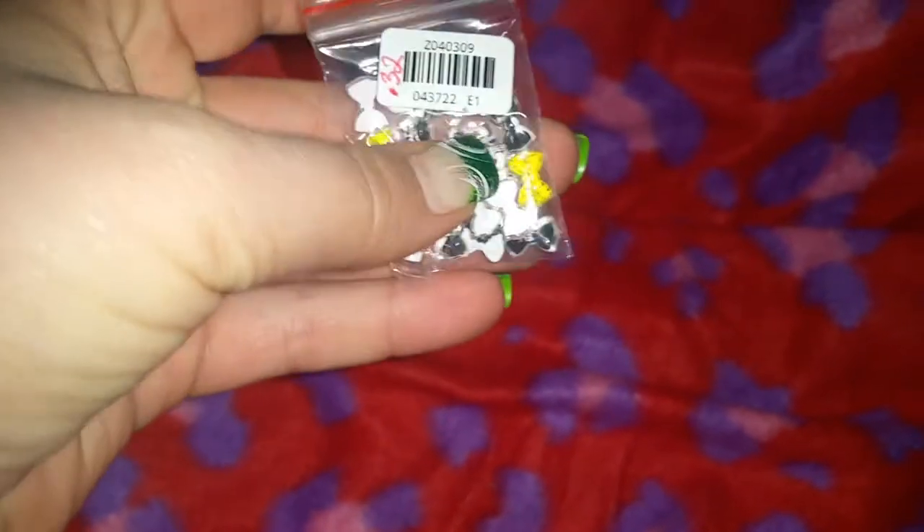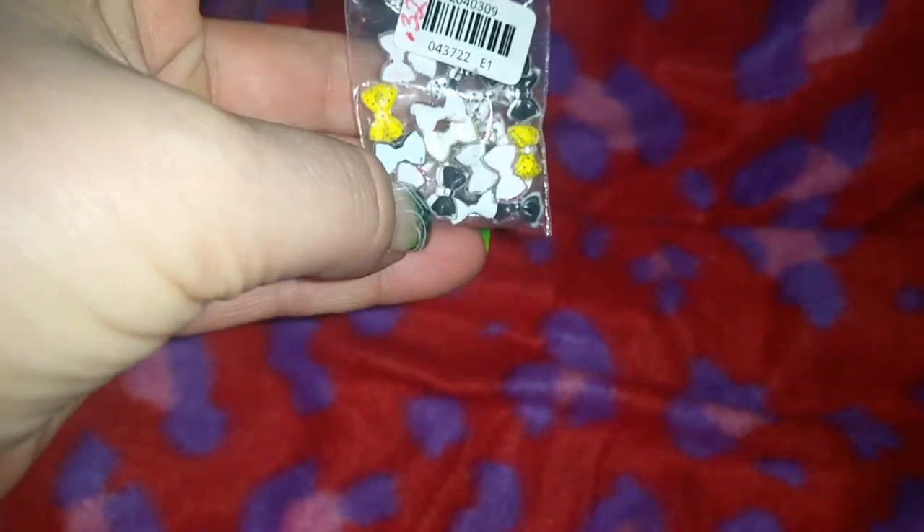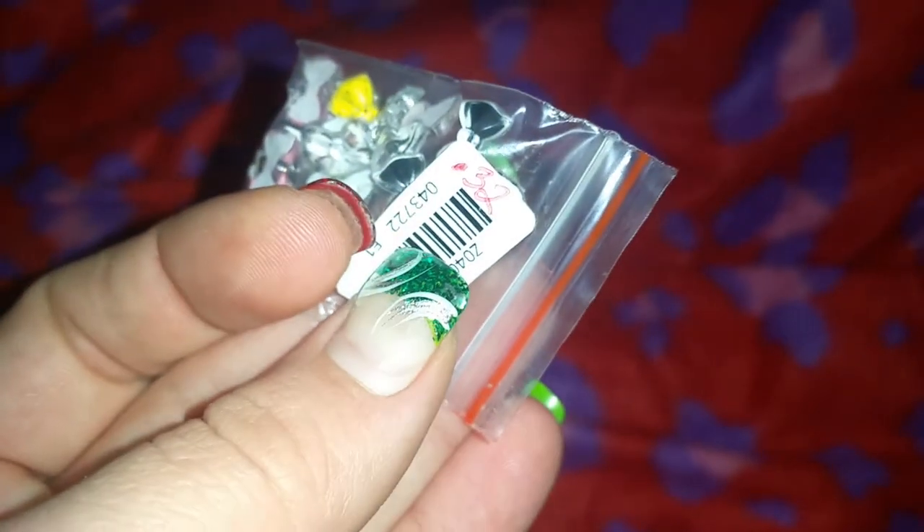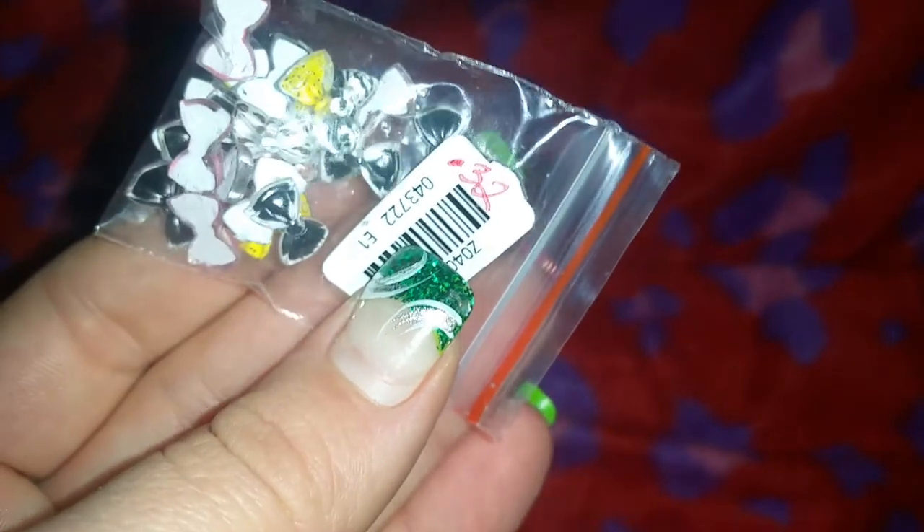I got some more bow nail art — 32 cents and there are 20 in the pack. These are some of my buy-it-now items. I think these are the only other buy-it-now ones I got, plus one more.